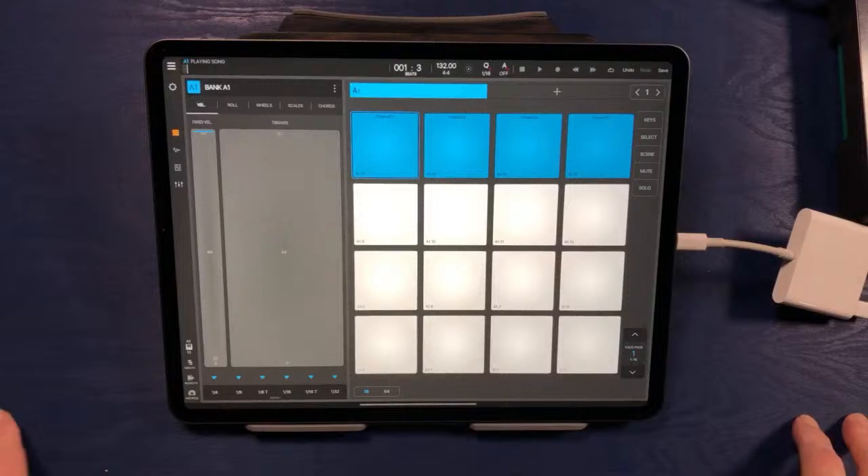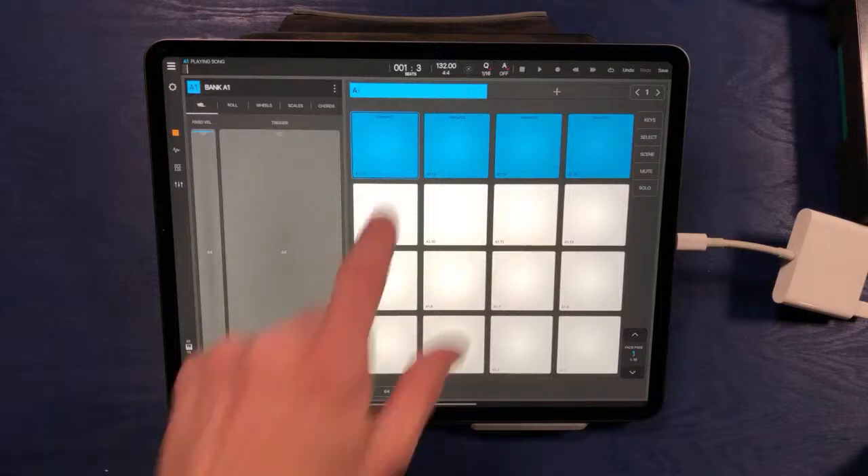We're going to be doing, for the most part, a sample-based workflow inside of Beatmaker 3 and we're not going to be using a lot of virtual instruments. If we do use any virtual instruments, we'll be rendering that content to audio. I basically use Beatmaker 3 as a sample-based workflow and I really don't have a lot of bugs or glitches using it in this way. We're going to discuss that concept further as we continue building today.